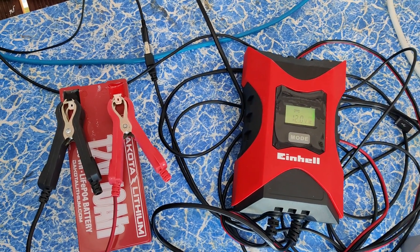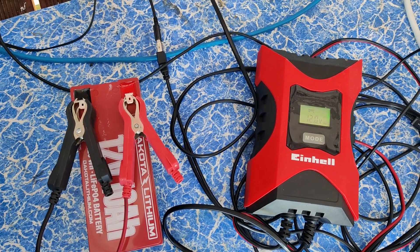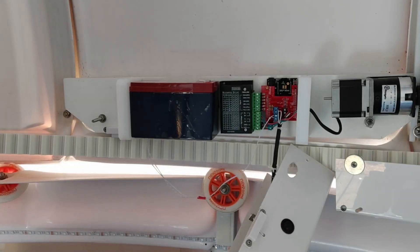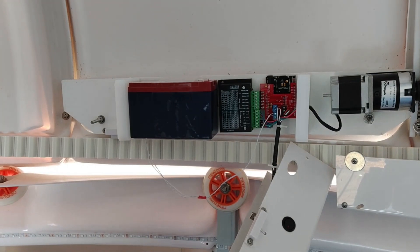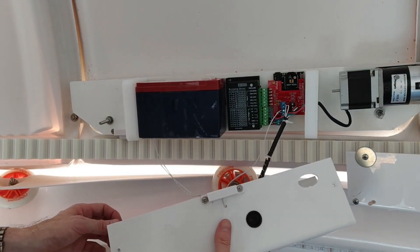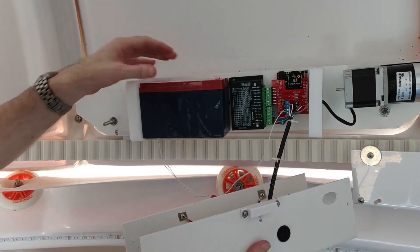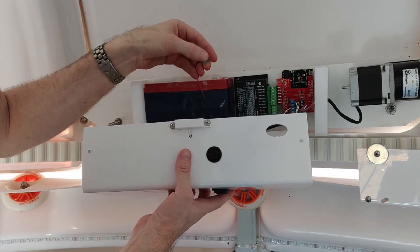We're just going to leave this for a few hours and then stick it back and try it on its normal charger again. The battery was still charging but reading 13.4 volts, so I moved it back in to try it on the dome-supplied charger. I've put the battery back on, put some new tape on there as the sticky wasn't sticking, and connected the battery back up.